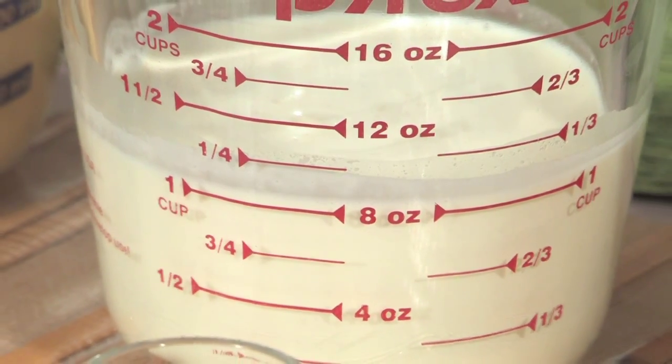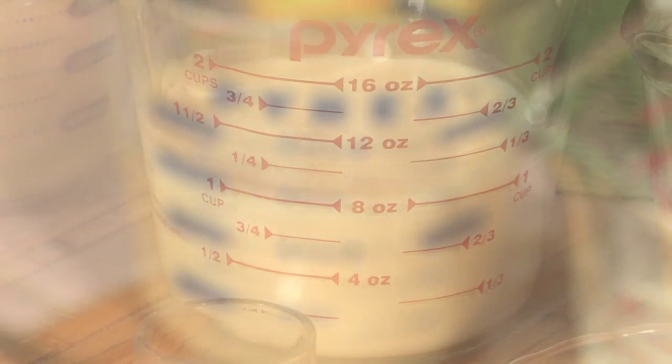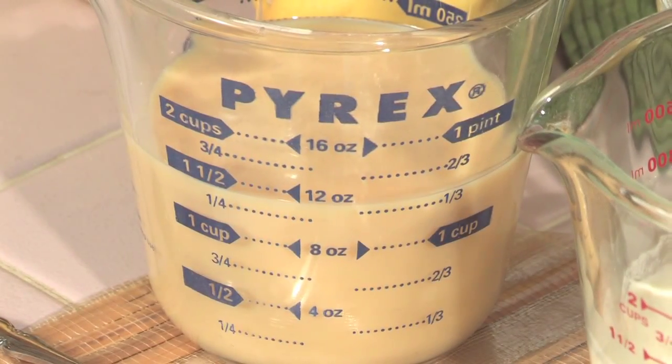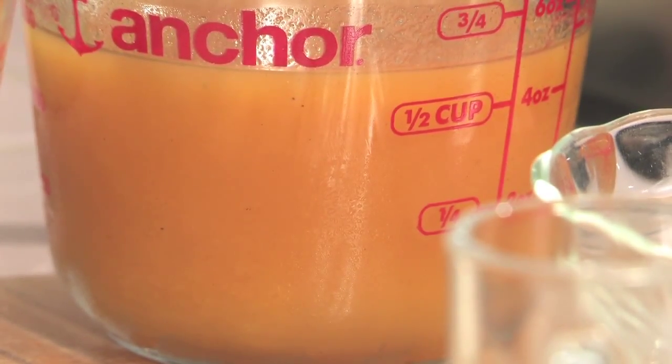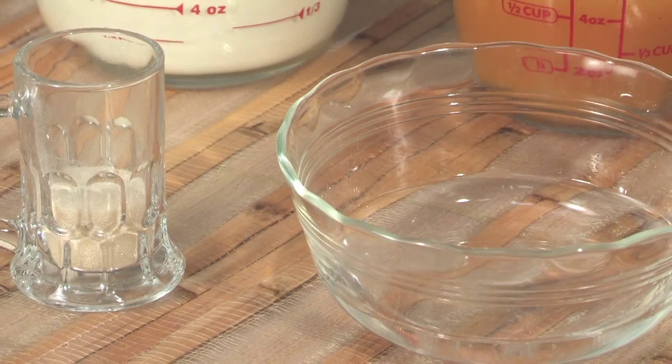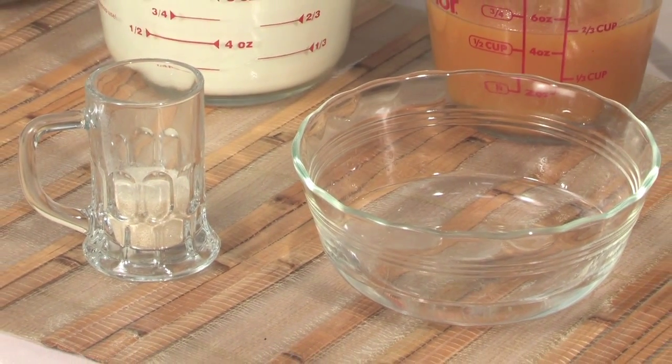For this recipe we will need 1 cup of heavy whipping cream, 1 can of sweetened condensed milk, 1½ cups of passion fruit juice, 1 package of unflavored gelatin, and 1¼ cup of water.